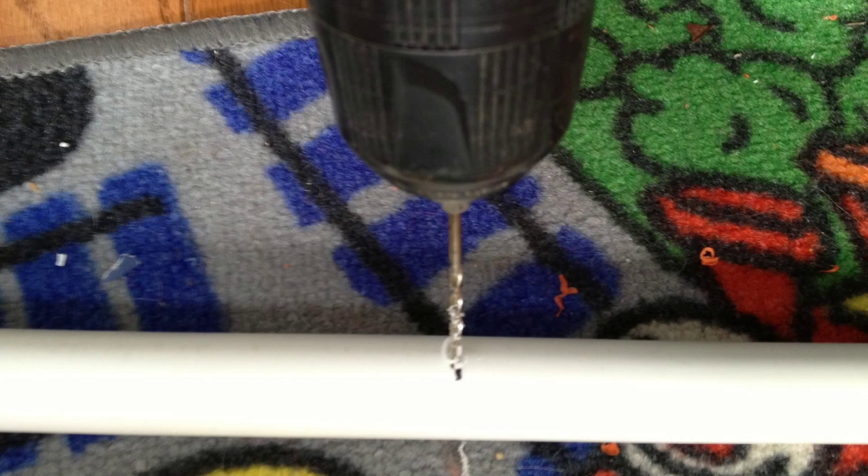At this point we marked all the locations of the holes where we were going to have the pots sitting underneath them. Then we drilled the drip locations with a smaller drill bit. We can go bigger on these holes later if we need more flow.